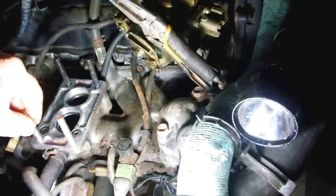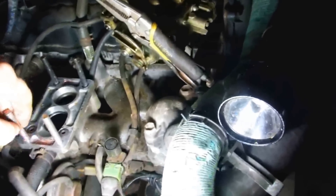The Toyota carb is going on here. I'm going to check the manifold for flatness too, and I'll probably have to get some bolts because these studs are too long — they're too damn long for what's going in here.